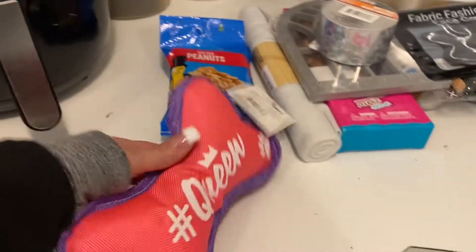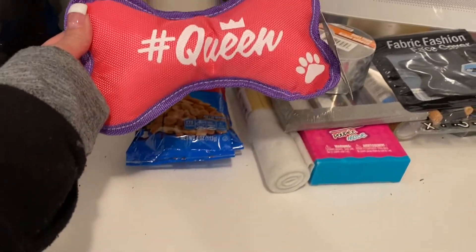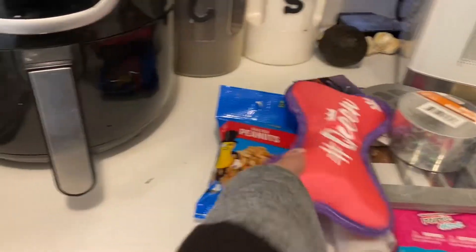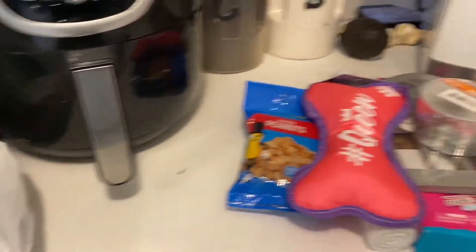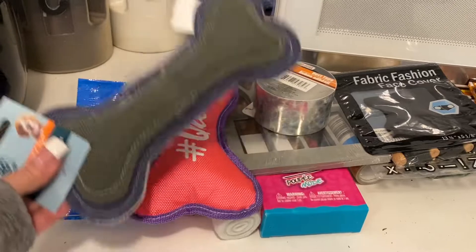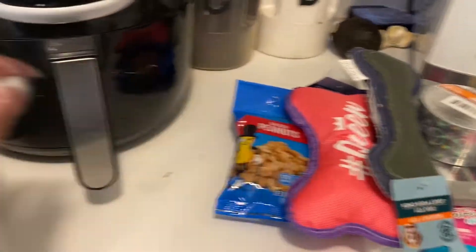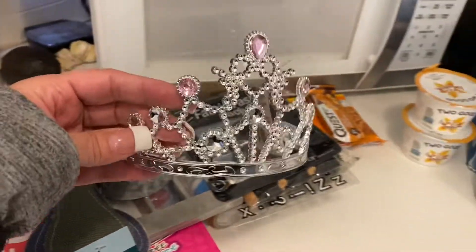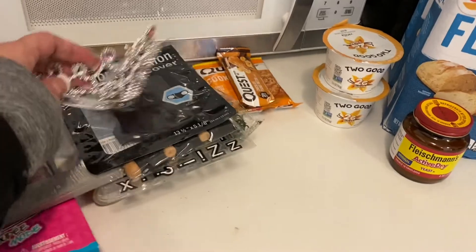Then I grabbed some things for my two little fur babies. This is for the girl — the queen. It says hashtag queen. And then this is for the boy. She tears right through those things. I managed to get a tiara from the toy section — isn't that absolutely pretty? It's beautiful. So I'm so happy I came across that.